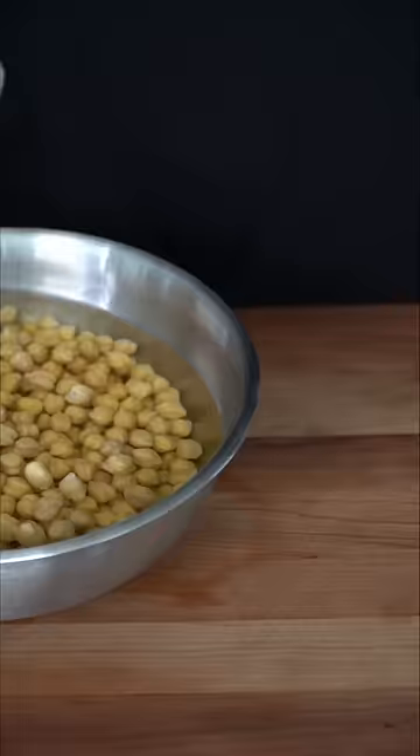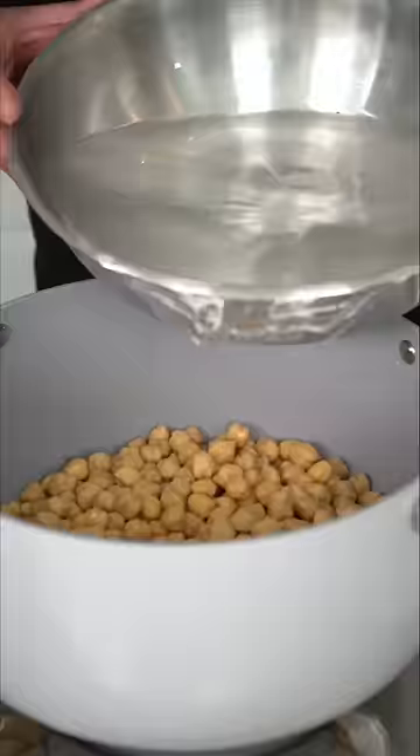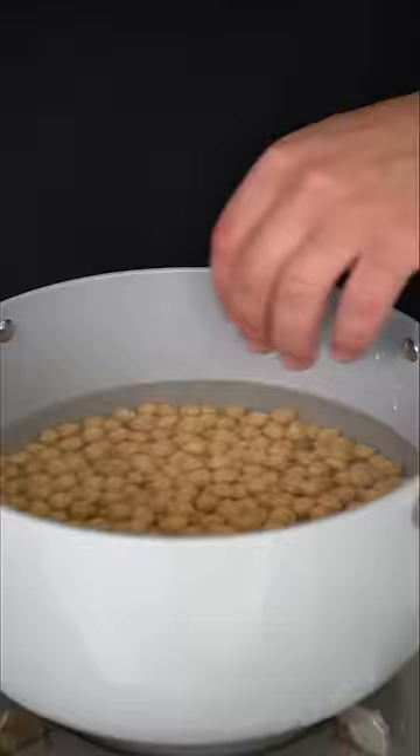Next day, the chickpeas have almost doubled or even tripled. They're nice and hydrated, and we're gonna get rid of this water. We're gonna drop them into a large pot, submerge them with clean water, just turn the pan on to a high heat, and bring these up to a light bubble.